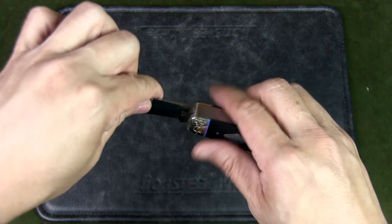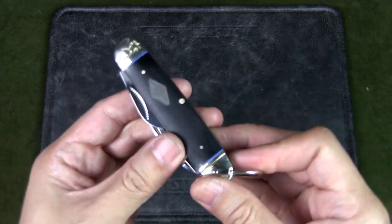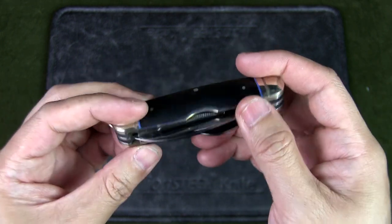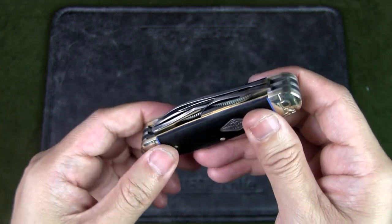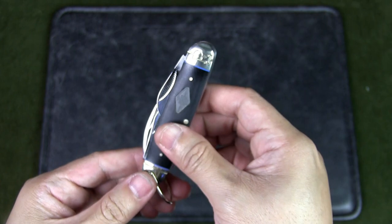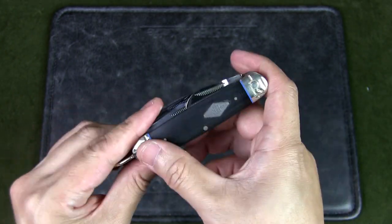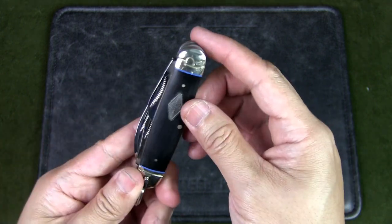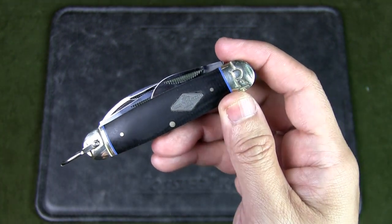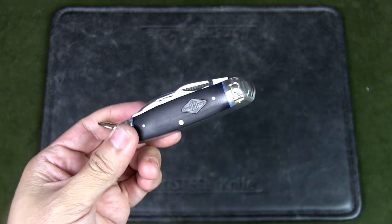The handles are black micarta with blue underliners — quite pretty actually. There are brass liners and nickel silver pins, so no rivets and you can't take this apart. The bolsters are embossed nickel and you can see the Rough Rider logo there. Very nice bolsters on all sides, and this is a canoe shaped body with a very nice shield as well. That shield is made of pewter. Overall a very handsome and pretty knife.